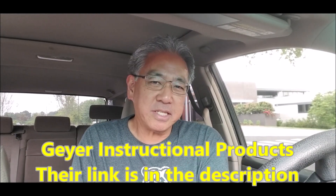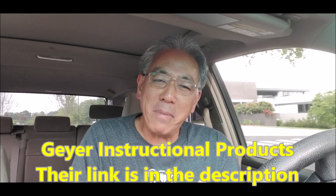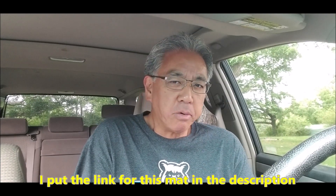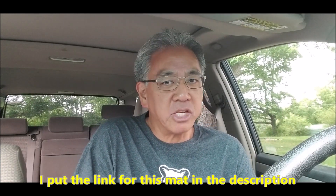Today I want to give props to Geyer because they sent me so many cool mats to help my students line follow and even recognize colors with their robot. And also the Lego Mindstorms Robotics Invention System 1.5 test mat — I don't know who the company is that makes it, but it's very cool.